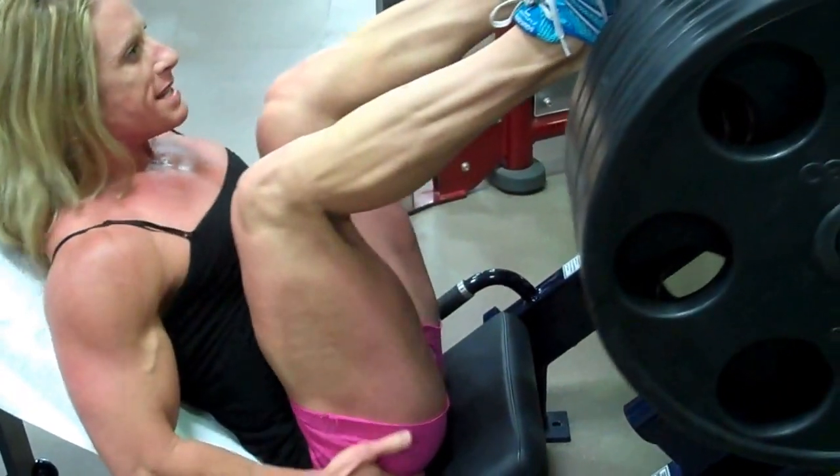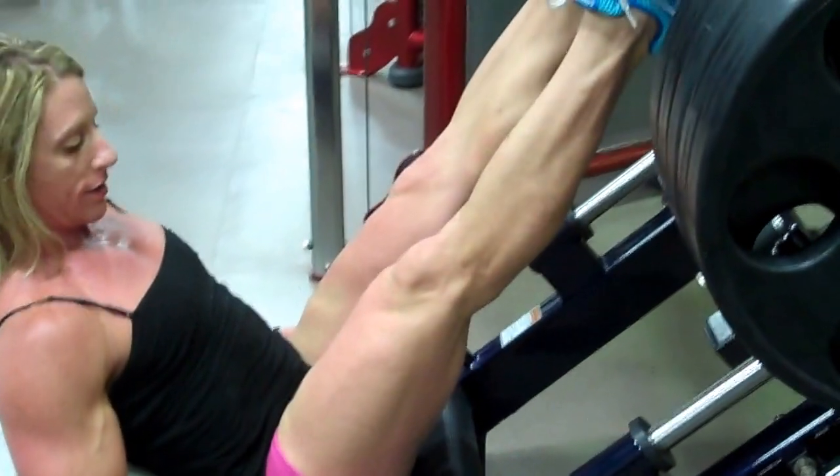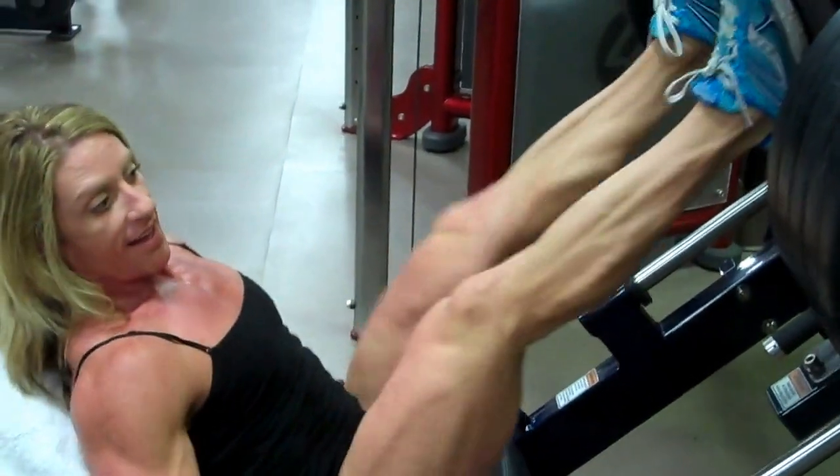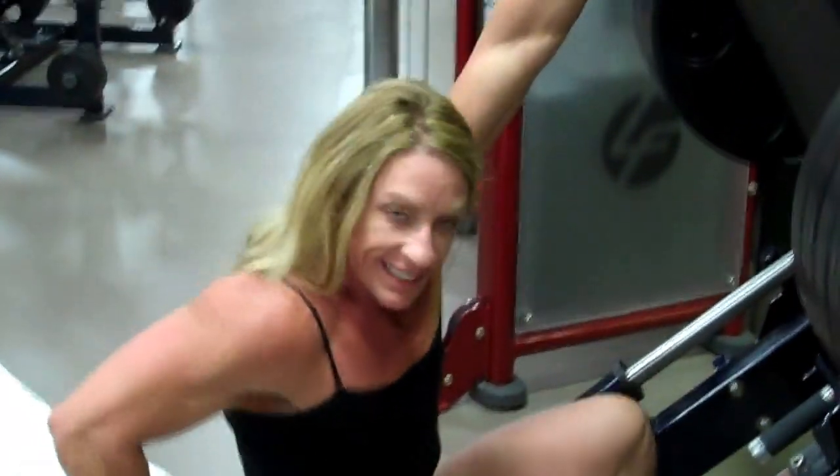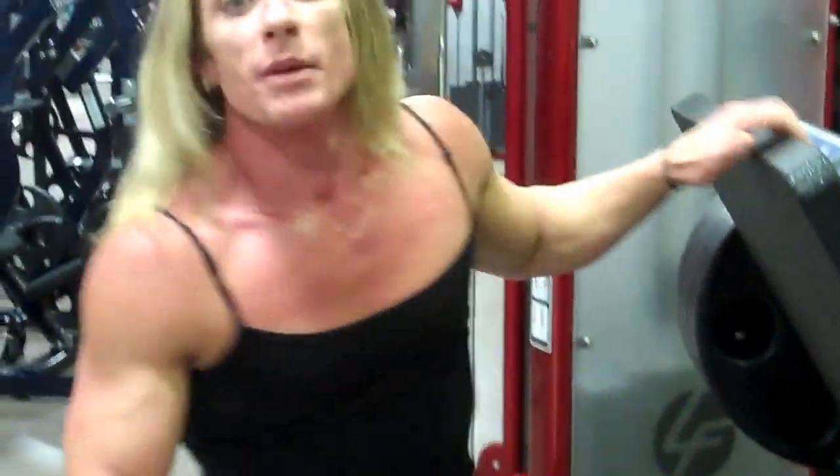Keep my chest high. And that's the leg press. Let me know your question and you may be the tip of the day.